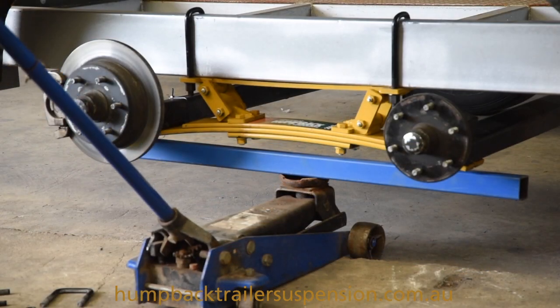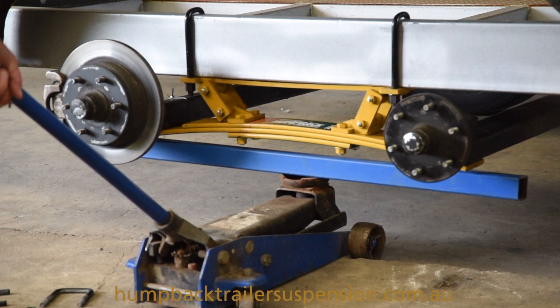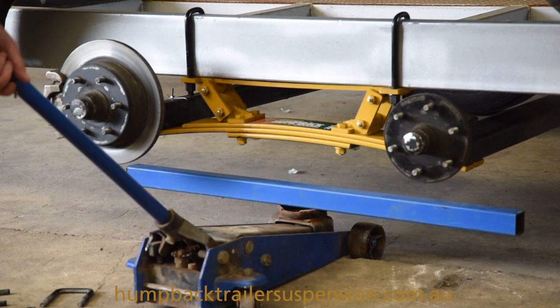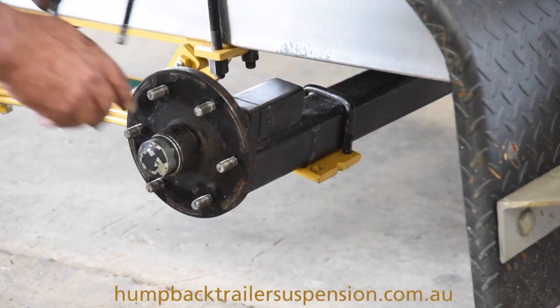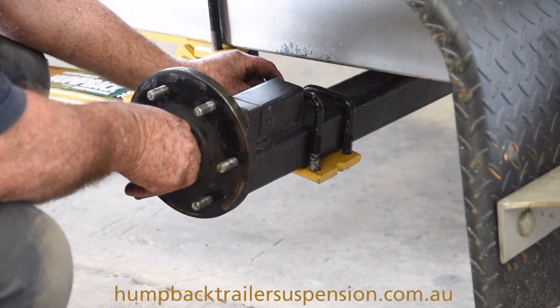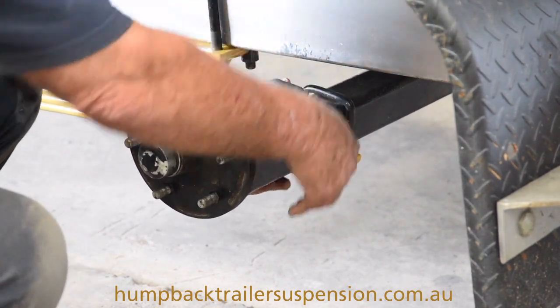We've now u-bolted the spring to the trailer chassis. We're going to remove the jack and the RHS so we can u-bolt the spring to the axle. Now we're just u-bolting the axle to the spring — just push the u-bolt into place.